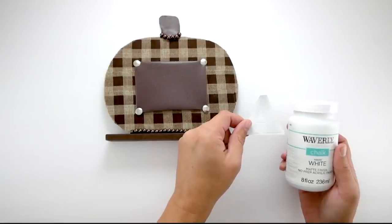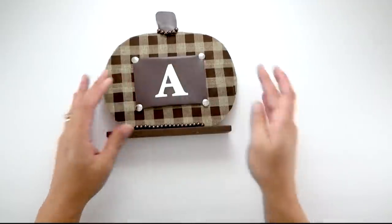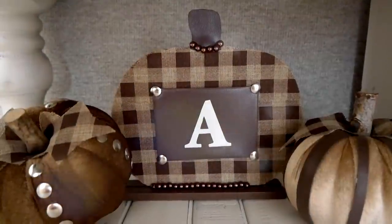Then I had this letter sticker from the Dollar Tree — it was black, so I used white chalk paint and added it to the center.